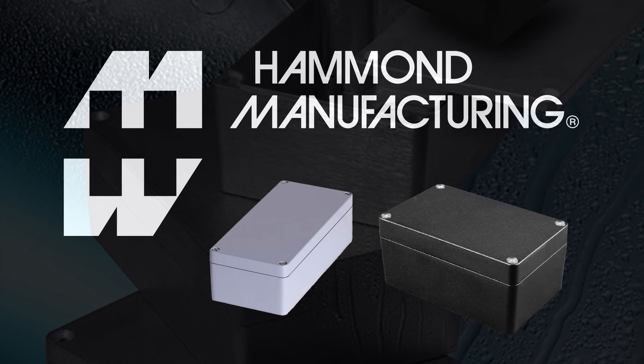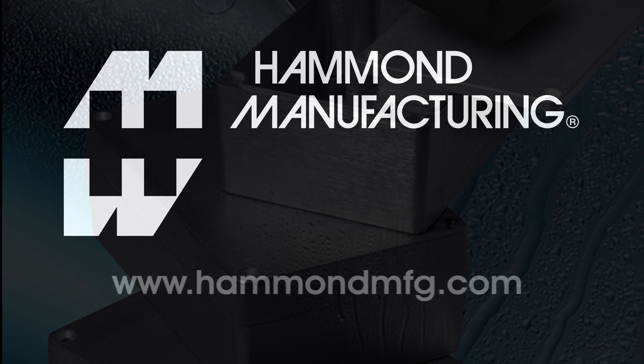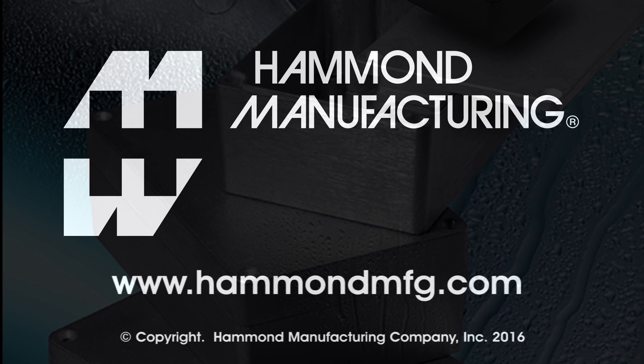Heavy-duty watertight die-cast aluminum enclosures are available now from your favorite authorized Hammond distributor. For more information, visit us online at www.hammondmfg.com.